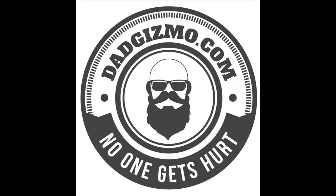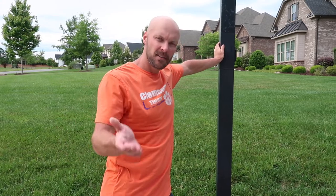Hello! Welcome back to my channel. Today we're gonna give an update on the basketball hoop that we installed.